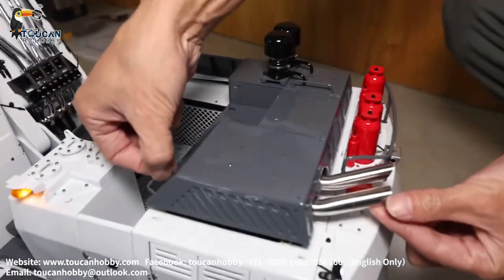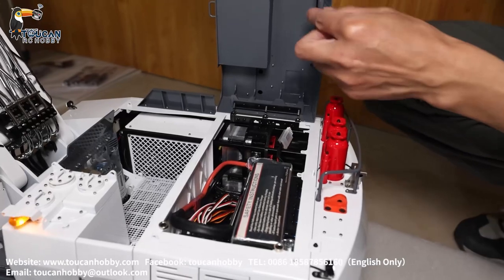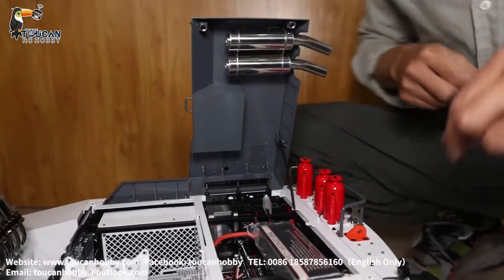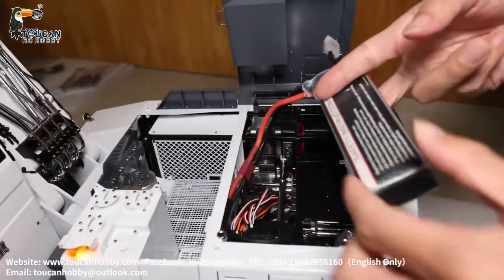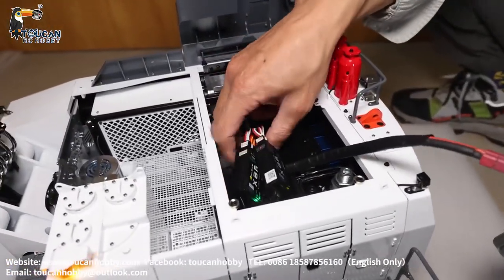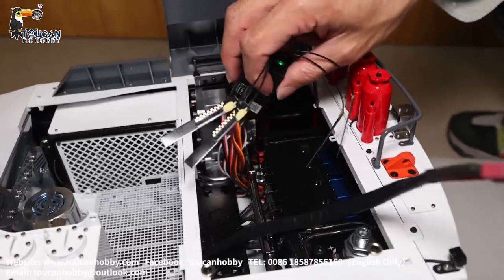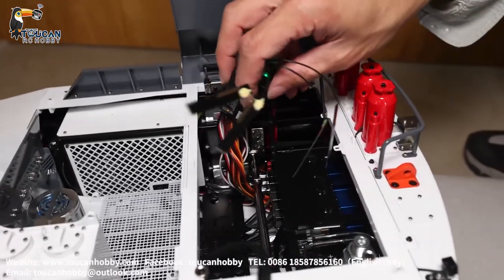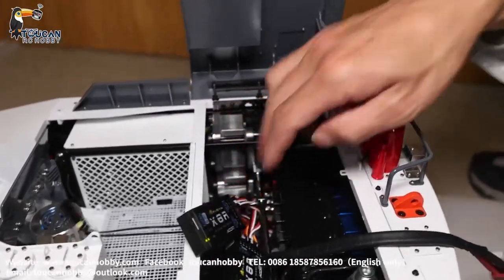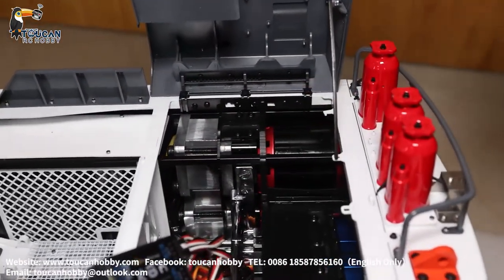Let's see the details. Open the cover, engine hood, supporting rod. Here you see how big the space is to put a 3S battery. Two receivers are not stuck on the plate yet. Take it out and you can see the inside. Two pumps under there — those are the two pump brushless motors.